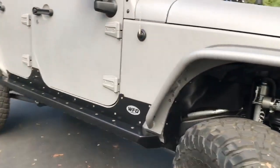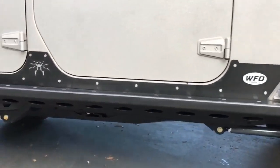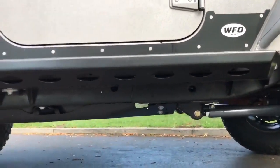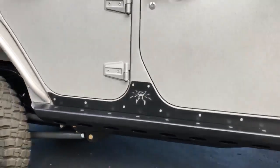As you walk down the side, for side protection we used Poison Spider rock sliders — they come all the way underneath and protect. This Jeep also has the factory Rubicon skid plates, and we went with a Poison Spider EVAP skid plate, as it's common for that to hit the rocks on the Rubicon Trail.